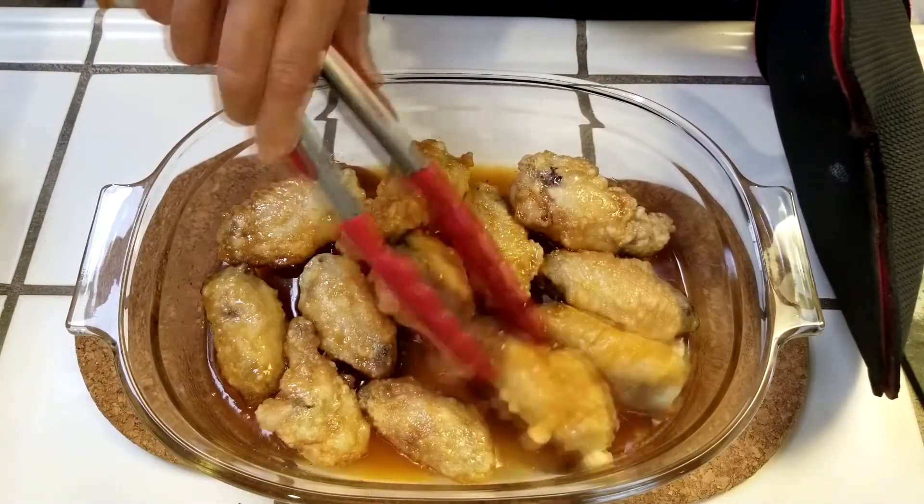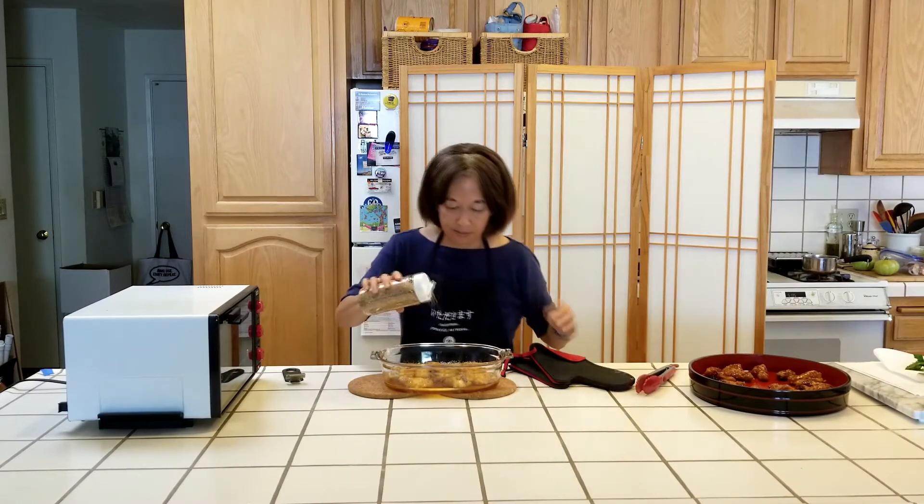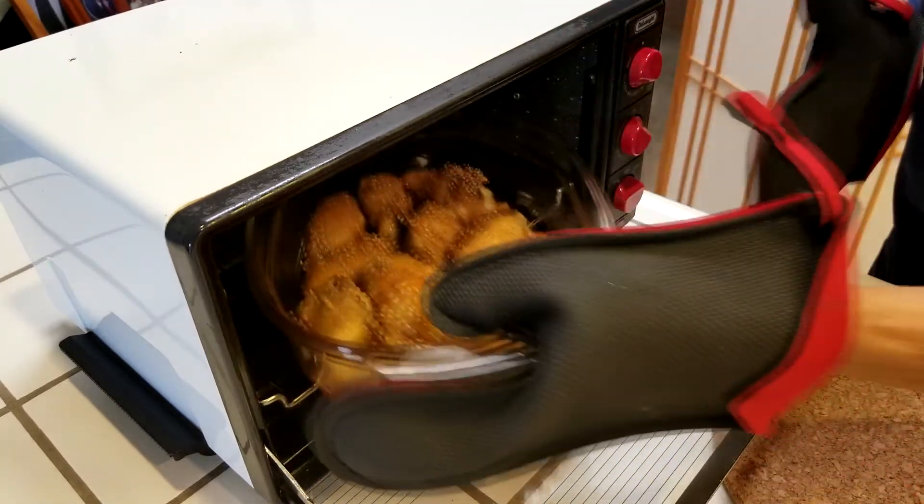We'll turn each wing over so both sides are well coated. Once they've all been coated, sprinkle them with sesame seeds, give the pan a shake, and return the pan to the oven.